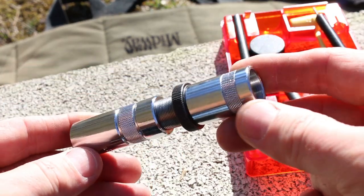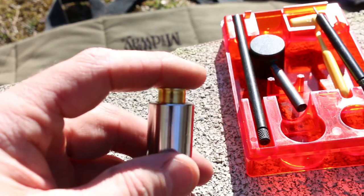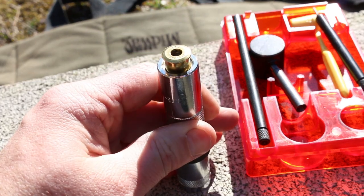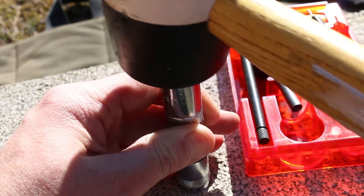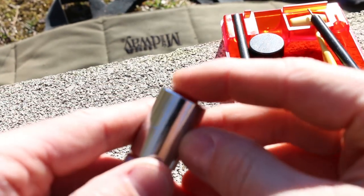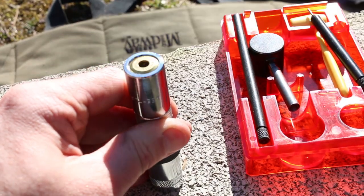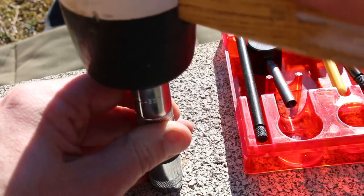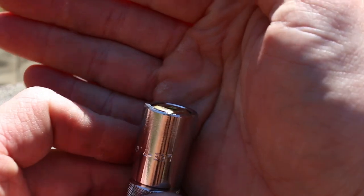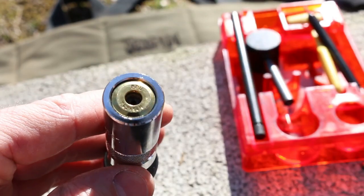We need the big sizing thingy. One side of this you'll see the case almost goes down in there. In order to resize, all you do is tap that down inside of there. I think it goes to flush or maybe a little bit below flush. So now the case was driven up in there and the neck was resized.